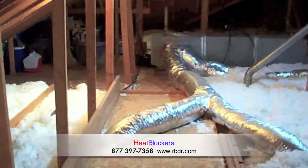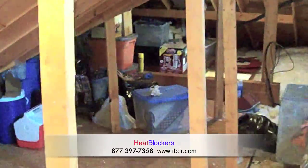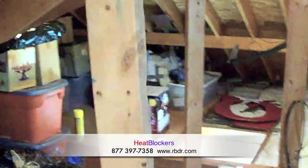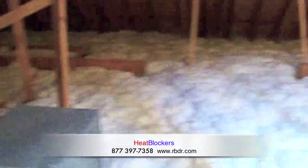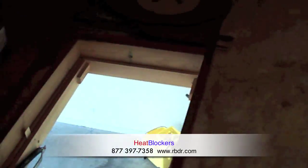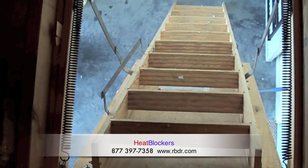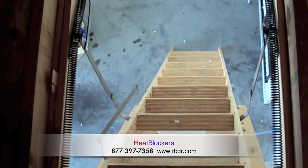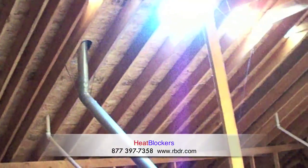Now we're not going to be installing the garage today. Walk over here and show you why. This garage has quite a bit of storage over top of it, and with that much storage it's just not going to get enough ventilation to allow the product to work effectively. So we're just going to be taking care of the living area. What we are going to do to make sure the garage stays cool is cut a vent in the attic entrance on the garage door opening, so that the hot air from the garage can come up into the attic and go out through all of the turbines we're putting in.